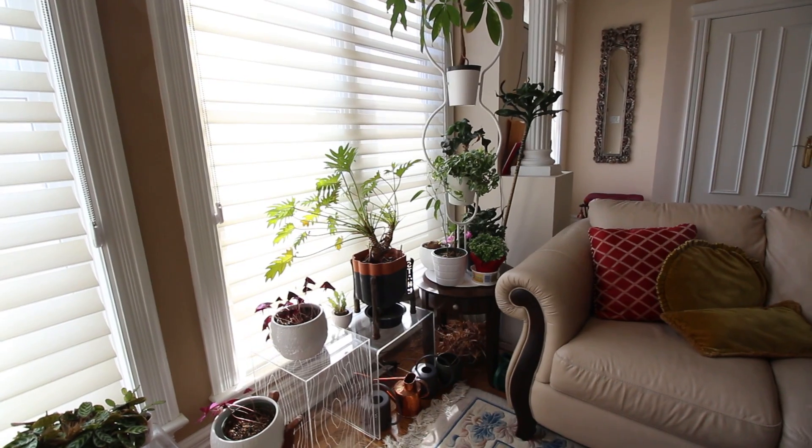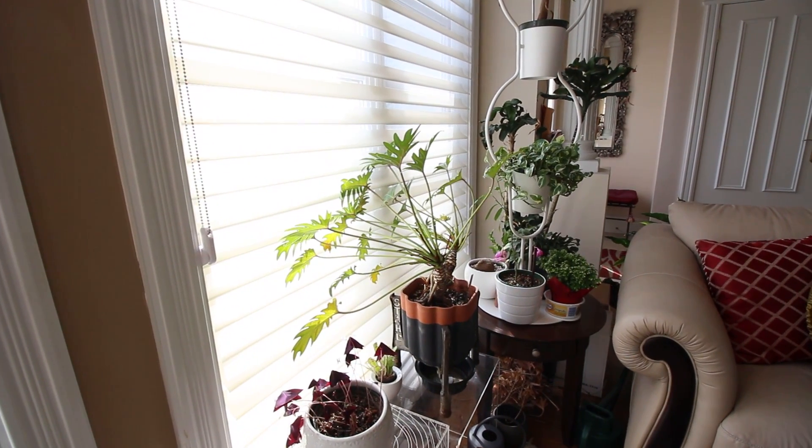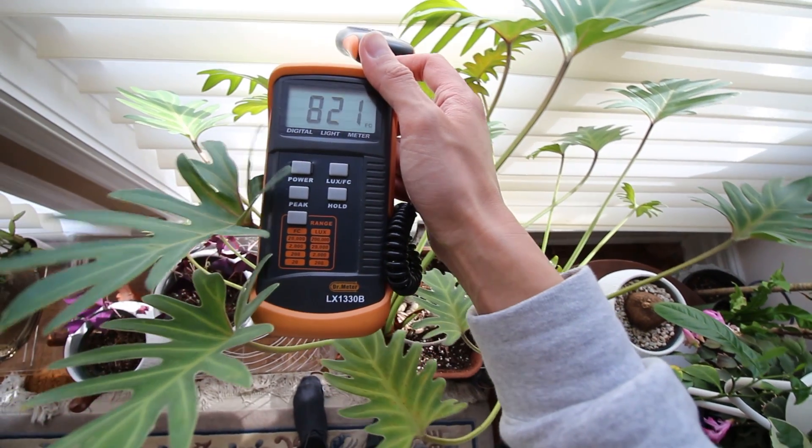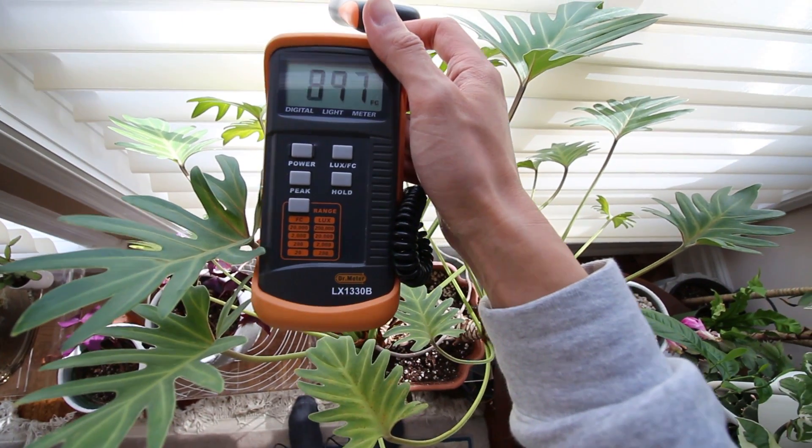I've had this xanadu for a couple of years — it was a gift from my friends at Crown Flora Studio, along with this interesting terracotta pot. In terms of light, with most houseplants you need to put them where they have the widest possible view of the sky. This one I have at my parents' home in front of a south-facing window with blinds, and we're getting anywhere from a thousand to almost four thousand foot candles for most of the day. That's really excellent light for this plant.